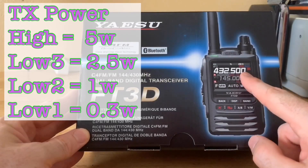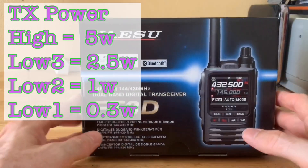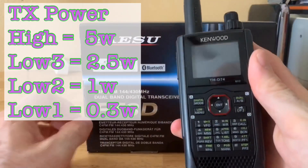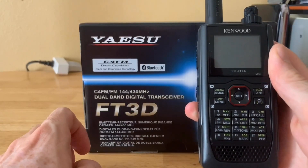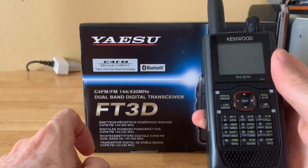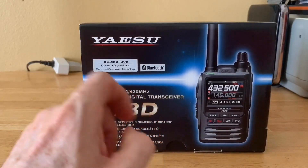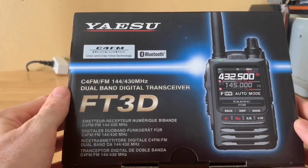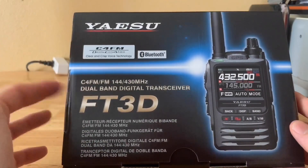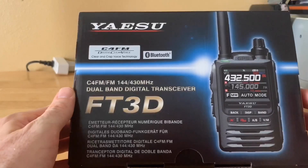Transmit power is important — this goes up to 5 watts, then 2.5 watts, 1 watt, and 0.3 watts. If you're talking through a hotspot you don't need a lot of power, so running at low power really extends battery life. On my Kenwood I use the lowest setting — around 0.02 or 0.20 watts — and it works very well. This will be my first time ever using Fusion; the only digital mode I've experienced so far is D-Star, so I'm looking forward to that.